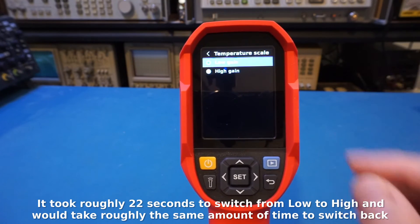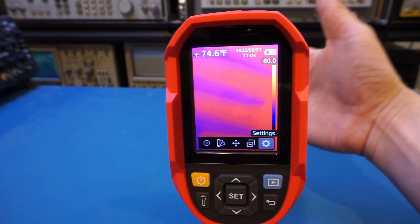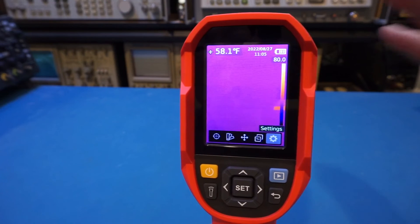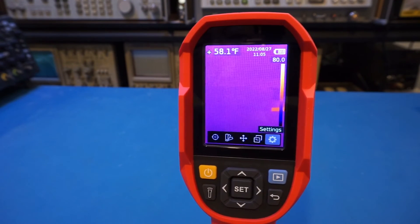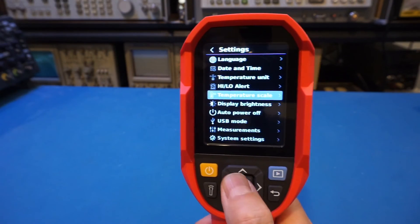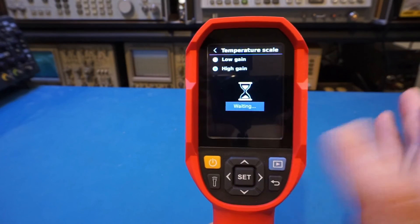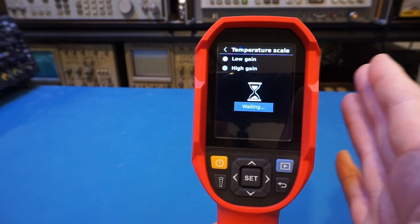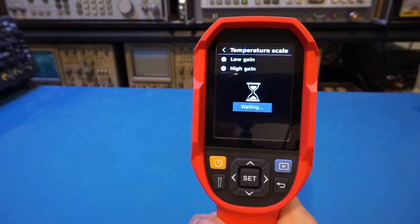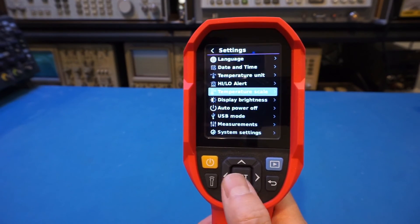Low gain is suitable for a wider temperature range while high gain is suited for a smaller temperature differential. The downside is that switching between these two modes is painfully slow — it takes a very long time to complete. You can see the image becomes a bit dull in low gain because we're measuring a much wider temperature range. This slow switching time could be a deal breaker for anyone who constantly needs to measure different temperature ranges. To me it probably doesn't matter much as I'll mostly use high gain, but it's a notable drawback likely due to limited onboard processing power.